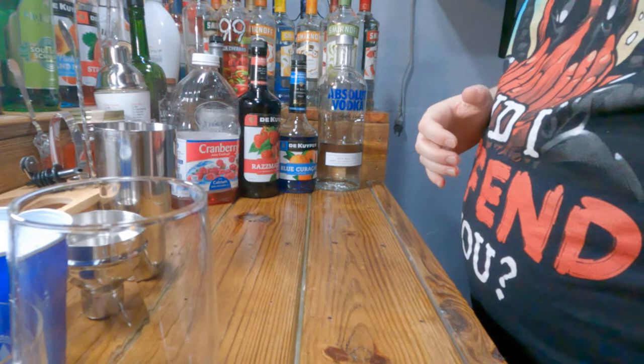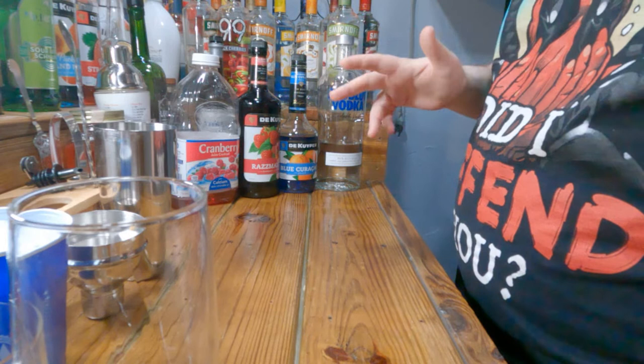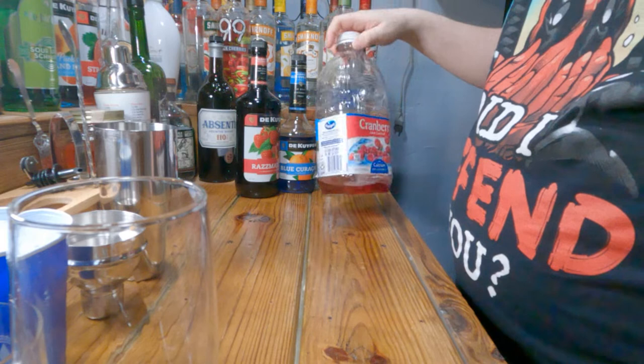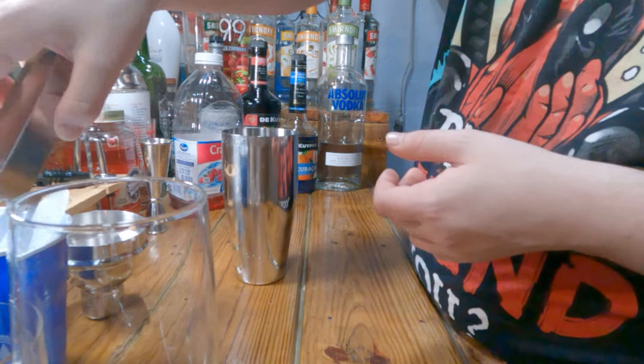So what you'll need for this drink: you'll need Absolut vodka, some blue curacao, and a raspberry liqueur. Now if you like things bitter you could probably go with raspberry vodka — I wouldn't recommend it, but it's all preference. You also need cranberry juice. You also need a shaker and a jigger.